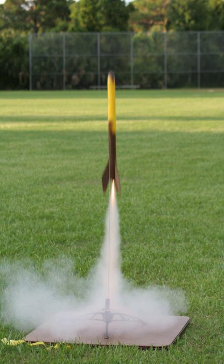Amateur rocketry was an especially popular hobby in the late 1950s and early 1960s following the launch of Sputnik, as described in Homer Hickam's memoir Rocket Boys. One of the first organizations set up in the U.S. to engage in amateur rocketry was the Pacific Rocket Society, established in California in the early 1950s. The group did their research on rockets from a launch site deep in the Mojave Desert.